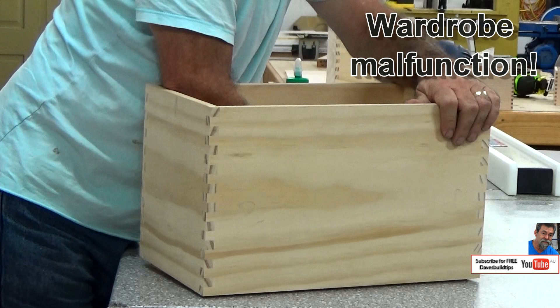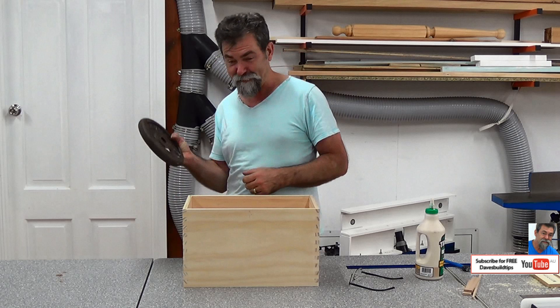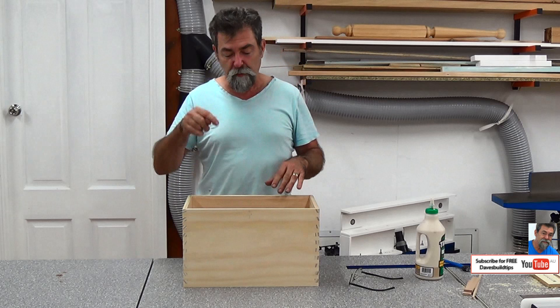Now we're going to slide the whole box down on top. You might find the back has a little bit of a twist or a belly in it, so we're going to take advantage of some weights. If you're like me and went through a midlife crisis and bought a set of exercise weights that lasted about two months — don't throw those away, they're invaluable in your workshop. The reason I'm doing this is that when I milled this board down from three quarter to half inch, it developed a little bit of a bow because I released some of the moisture from inside the board. The back is now in and glued.